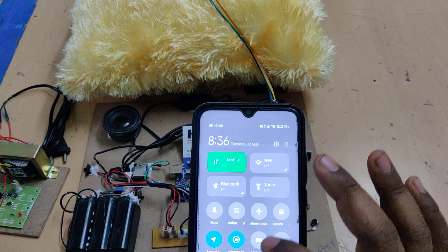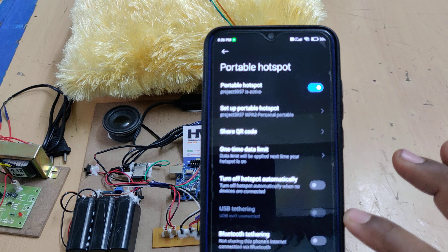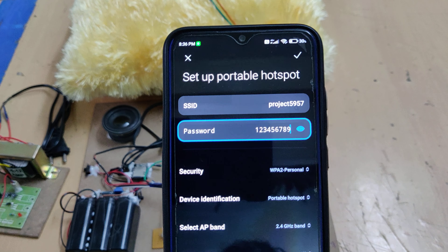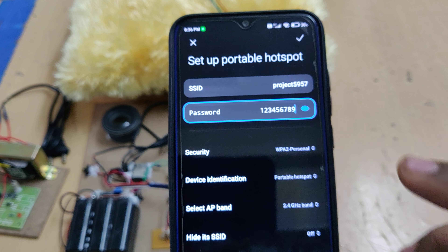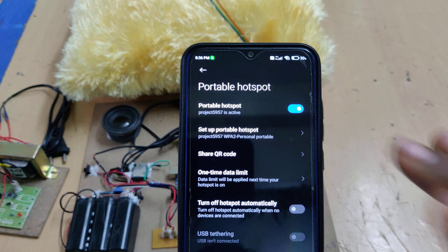Next, enable the hotspot on your phone. Go to hotspot settings and change the hotspot name to 'project5957' — no spaces, no capital letters. The password should be '123456789' and the AP band should be 2.4 GHz. After these settings are done, turn on the hotspot.